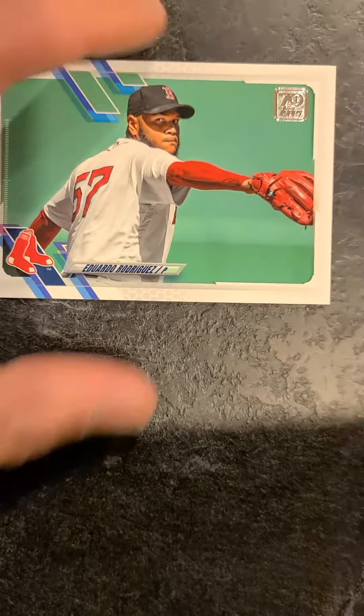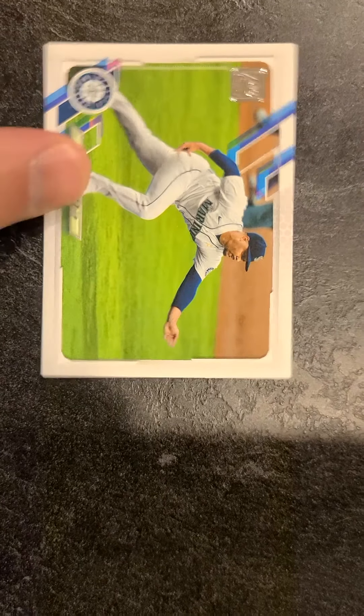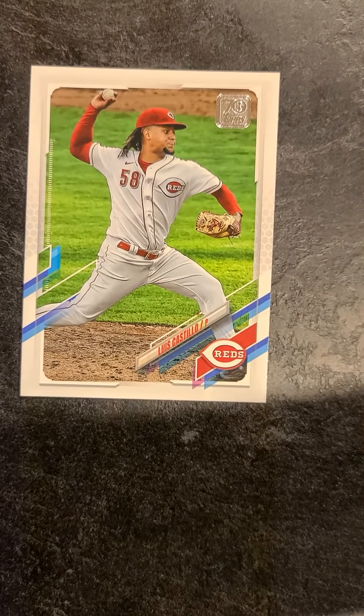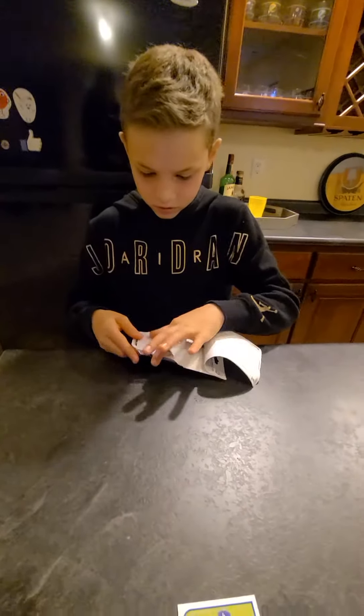Future Stars — a Trent Grisham outfield. Got mixed feelings on Trent Grisham myself. This is number 249 and 213 is our serial again. Eduardo Rodriguez. Justice Sheffield. Dansby Swanson. Louis Castillo. All right, we've got one more pack to open today. Maybe those purple parallels won't be such trash this time. Titus pulled a bunch of rookies, and we've got a couple cool ones to check out — that Bellinger and that Beau Bichette.